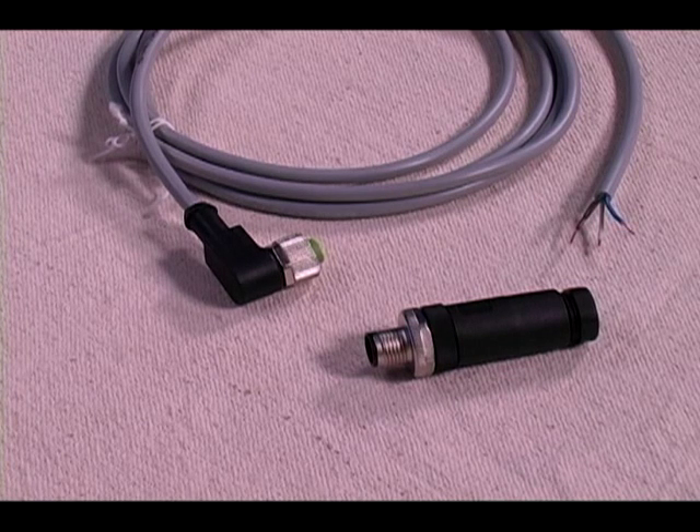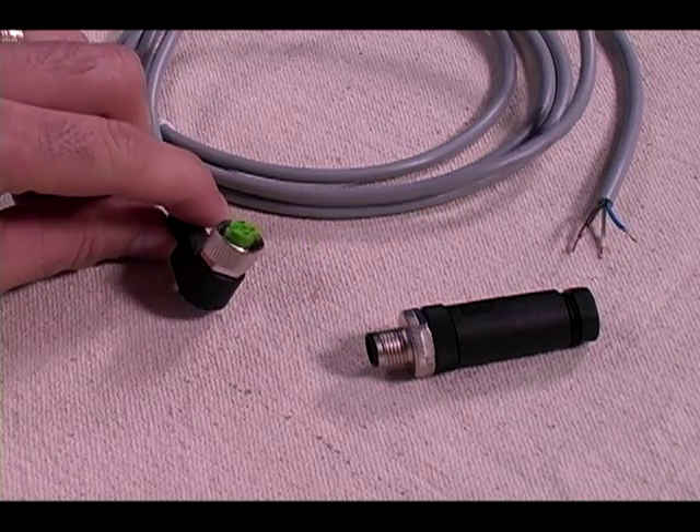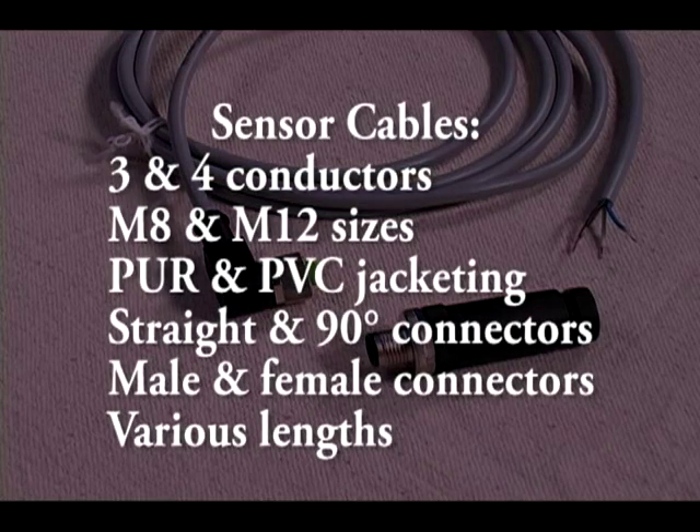I'm currently assembling an M12 male straight cable connector with four pins. This is being assembled to a four wire sensor cable with an M12 90 degree female connector made onto the opposite end. AutomationDirect offers a huge variety of cables with three and four pin wires with M8 and M12 connectors in several styles.